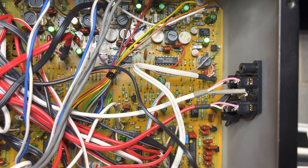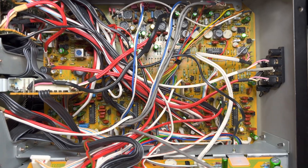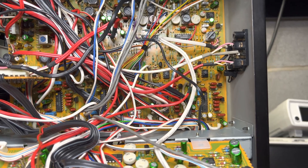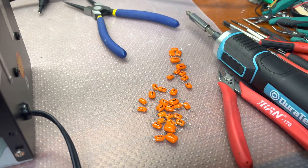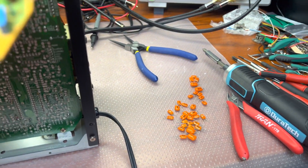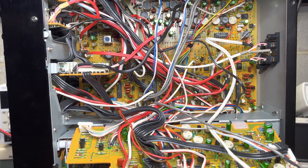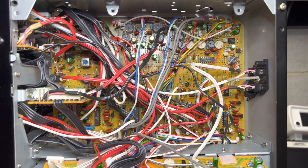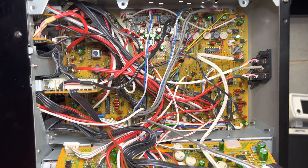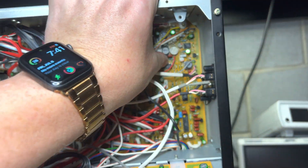That's the amount of capacitors I replaced. It took more than I thought — it took me almost two hours, because this board has modifications which are not in a single service manual. I have three service manuals for the Dragon.